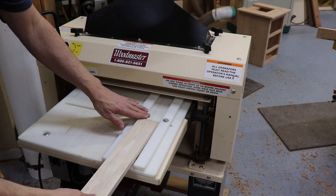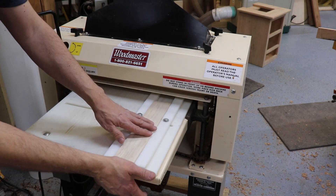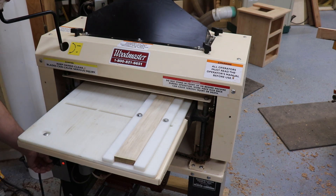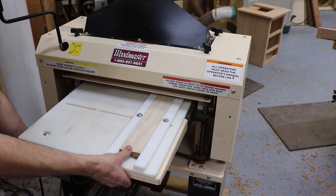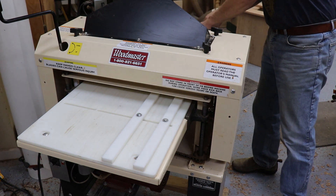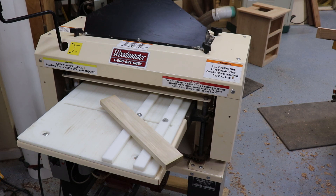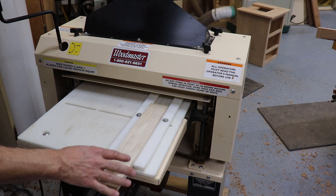All right, everything's all set up. First thing I'm going to do is run a test piece through. I've got a couple cut that are just scrap, just to make sure everything is working fine. I'm going to just turn on the feed motor, not the actual cutter head. All right, that went through fine. If it didn't, I would make some adjustments to the tension on the fit for the guides, but I think we're ready to go.